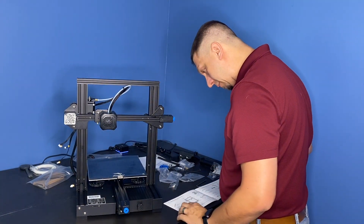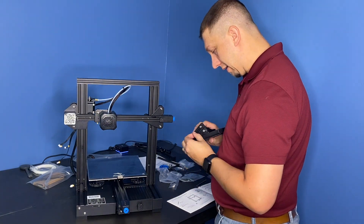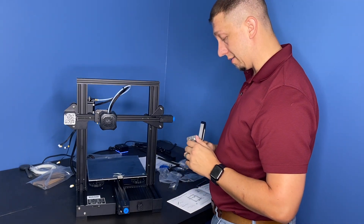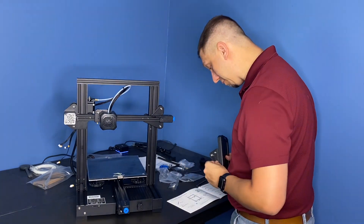I do apologize — this has taken a while, but this printer is harder to put together than some others. Not harder than the original Ender 3, but compared to CR-10s, these are pretty hard to put together.